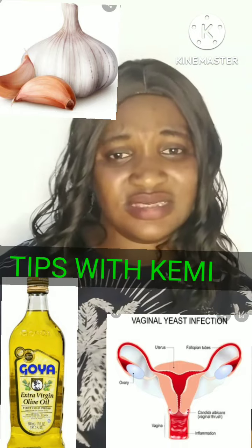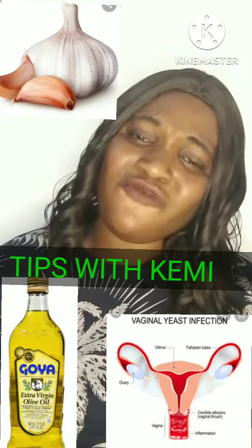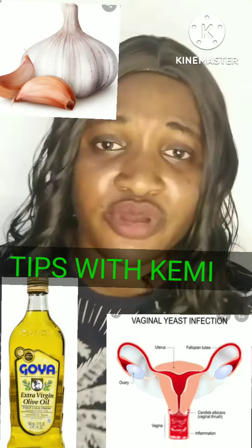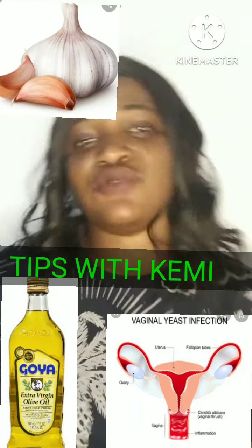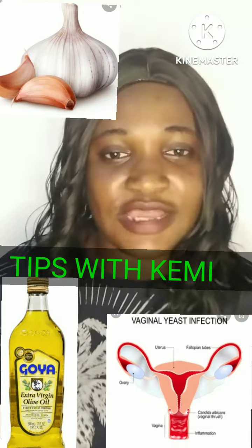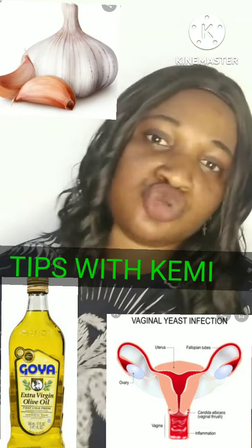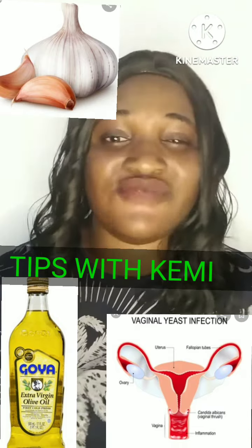How you can use natural home remedy to cure this yeast infection from your body. If this infection stays too long in your system it can damage a lot in your body. Some people have used medication, yet the infection will go and come back. So today I'm going to share with you natural home remedy — just little things that you have in your home — and how you can use it to overcome this infection. This works very perfectly.